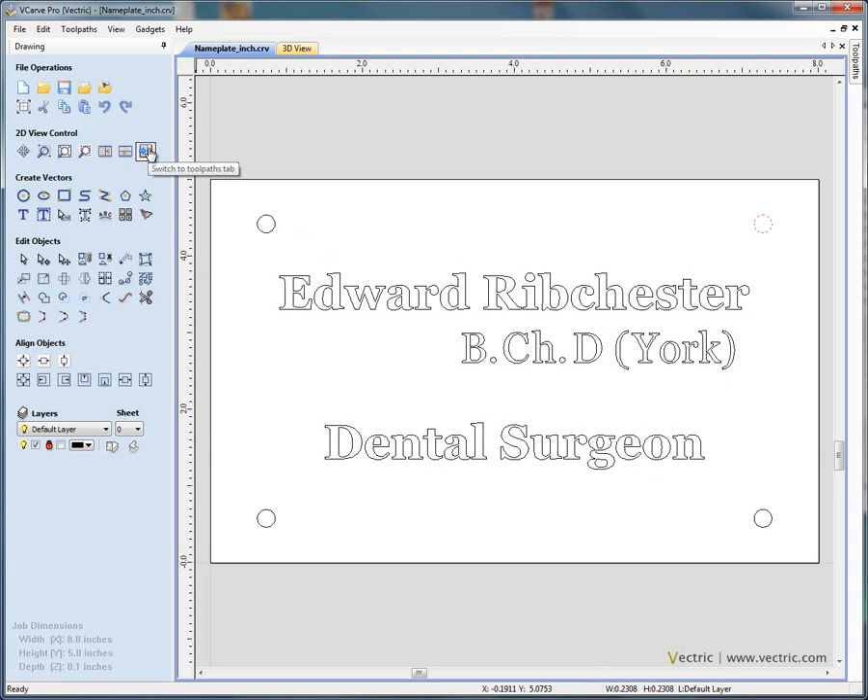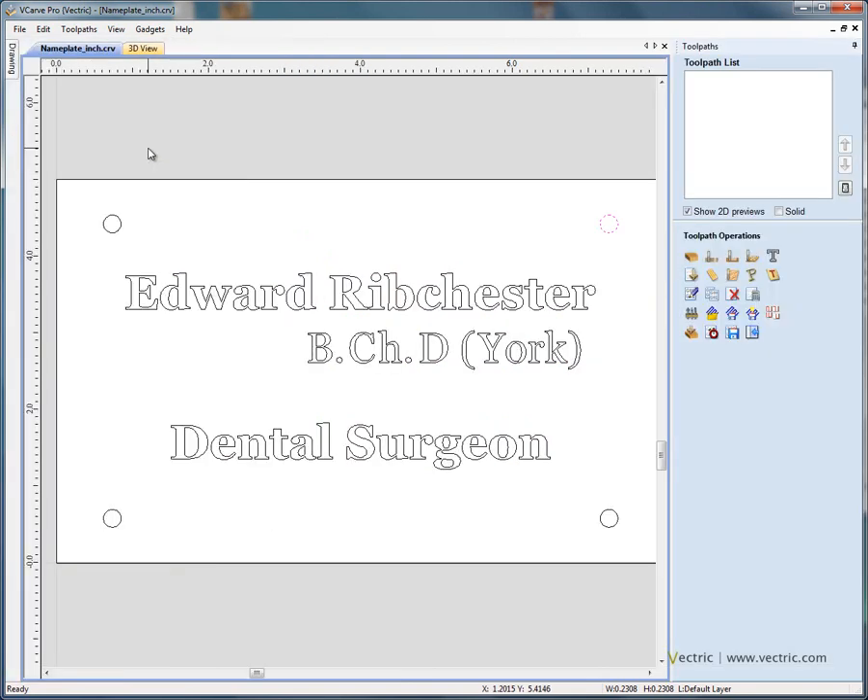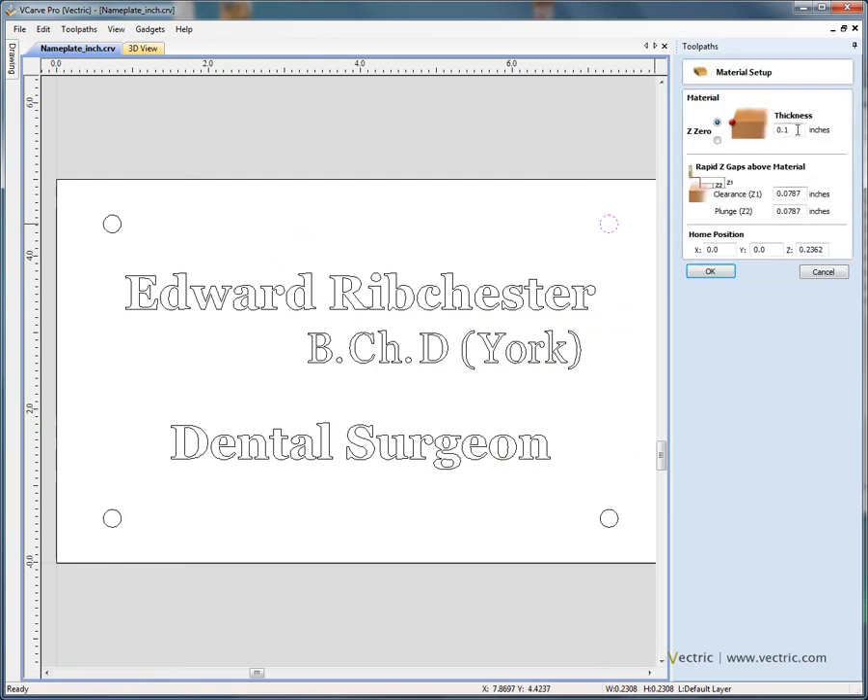If we swap from the design view on the left of the screen to the toolpath tab on the right of the screen, you'll see here we can check the material setting. We've got 0.1 inch thick material, Z0 on the surface. Let's specify a retract gap of 0.1 of an inch, and then at the end of engraving, we'll ask the tool to retract a quarter of an inch above the material. Click OK.